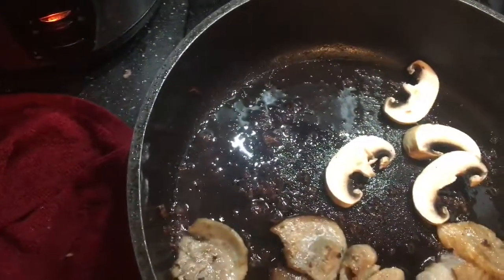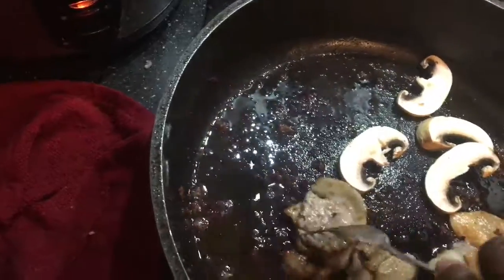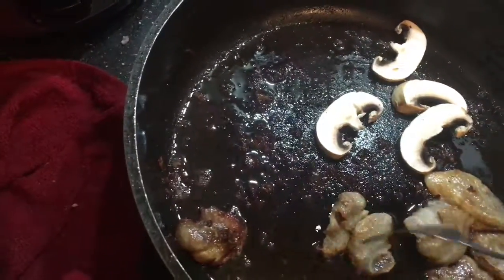So some are a little bit crispy, and some are in between. But it's okay.